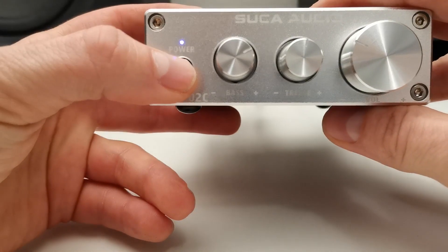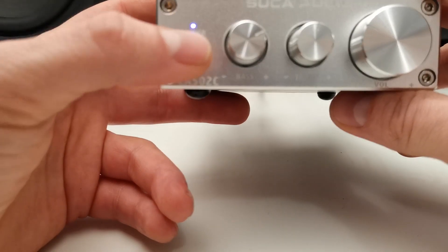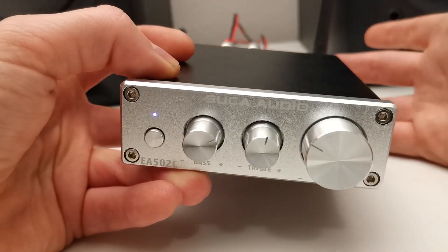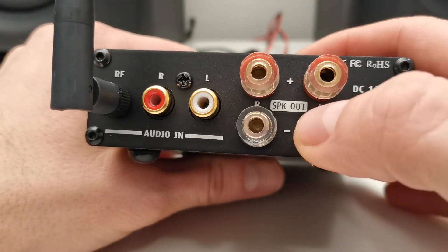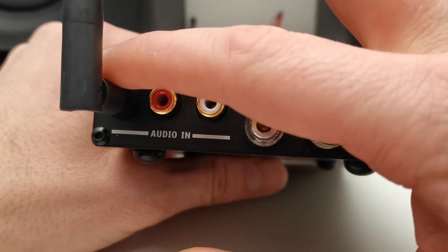There is one button to power off and power on and to choose different inputs. One fast click to change the input — either Bluetooth or line in. On the backside, we have the DC 12 to 24 volt input power, the left and right speaker output, the audio input, and the receiving antenna.